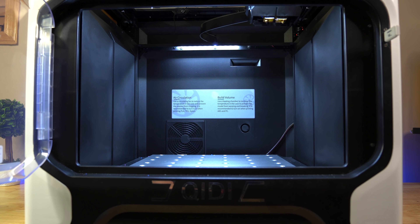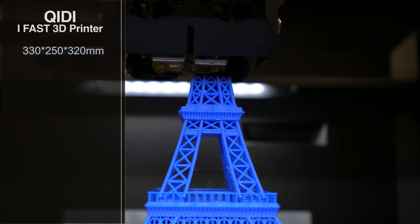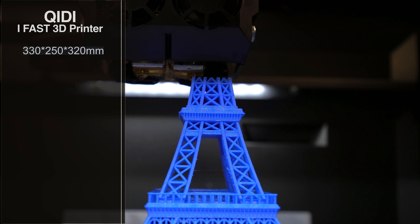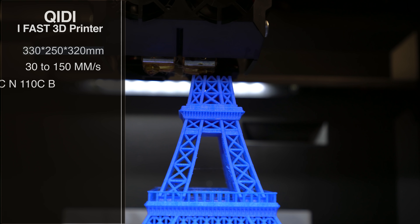Now, like I said, this printer is big. We're talking about a 330 by 250 by 320 build plate. You're going to be able to connect to this printer either via Wi-Fi, through the network, or USB, and it has print speeds of anywhere from 30 all the way up to 150 millimeters per second.